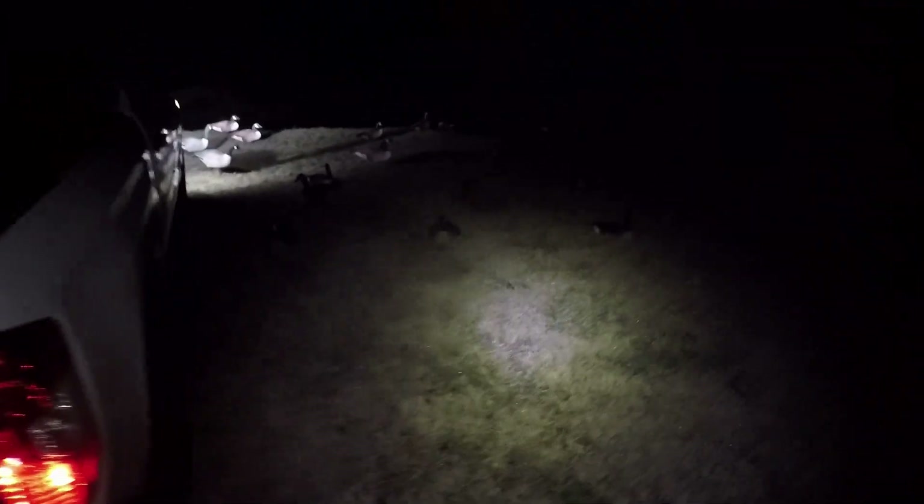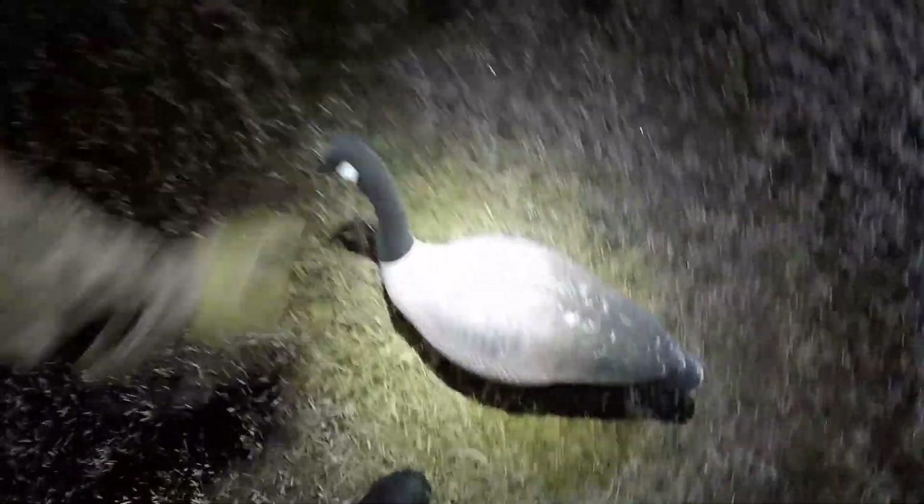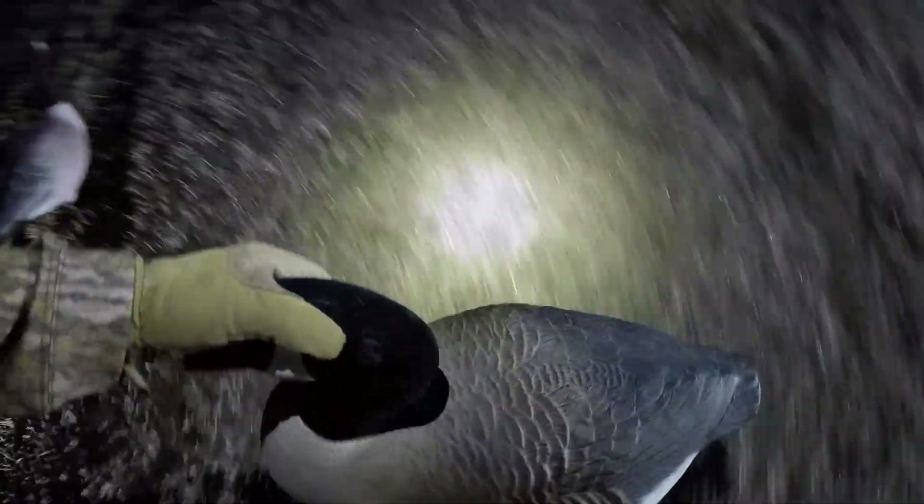Now the fun part — putting heads on two dozen shells. There are three different types of shells so I've got to keep my heads organized, but it shouldn't take long. Two dozen shells, a dozen silhouettes, four floaters, four full bodies — that'll do the trick. There's never more than about two or three dozen geese here anyway. Full bodies on this melted tire track. I don't know if that makes a difference, but with these local birds, sometimes it's the details that matter.